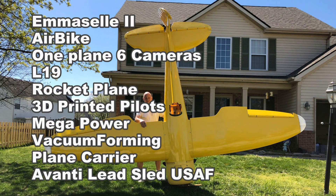Hey folks, it's Dag and this is an aviation update. We're going to talk about the MSL, the Air Bike, one plane six cameras, the L19 project, my rocket plane project, my 3D printed pilots, my mega power supply, vacuum forming, my plane carrier, and the Avante lead sled.